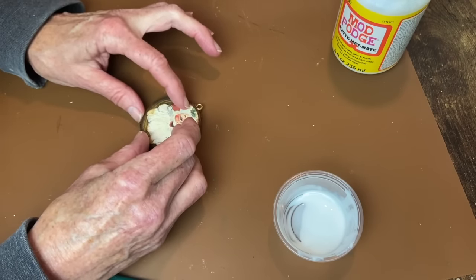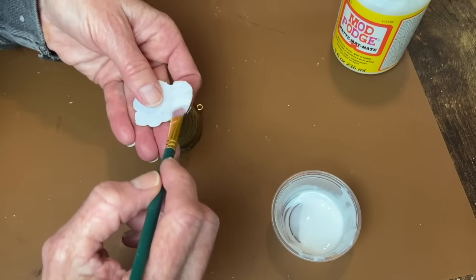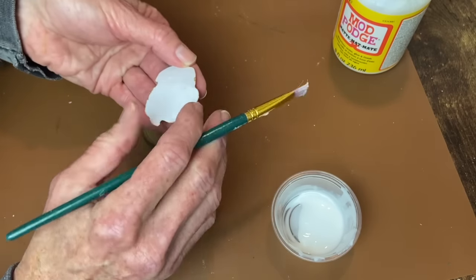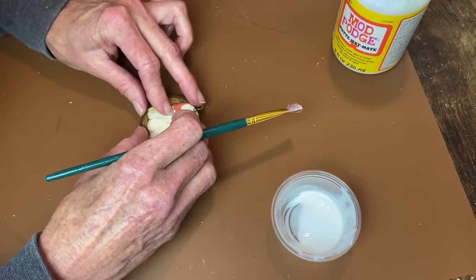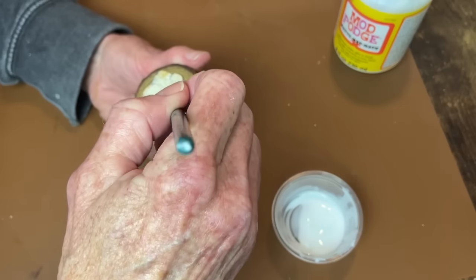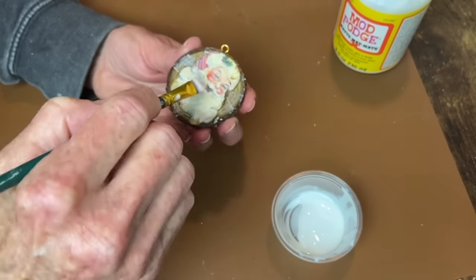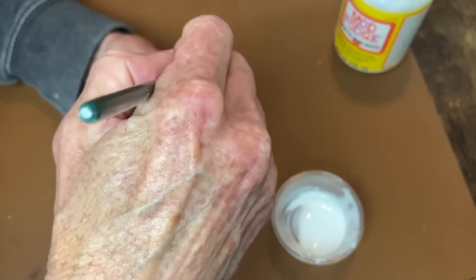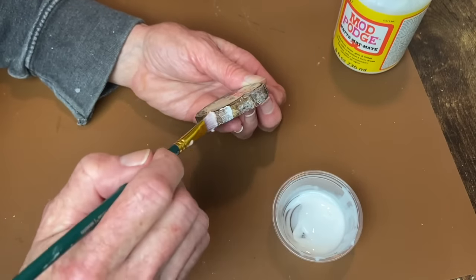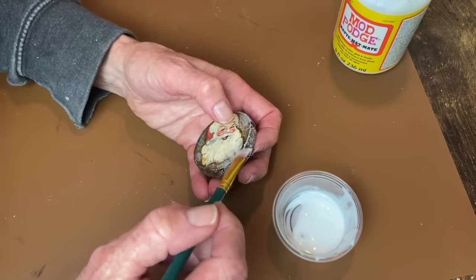Now it's time to put our Santa on the wood slice. I'm using matte Mod Podge, applying it to the back of the Santa and then placing him on the wood slice. I apply Mod Podge on top from the center working out to the edges, and also on the outer bark edge, because that bark can chip off pretty easily — I like to seal that in with Mod Podge as well.